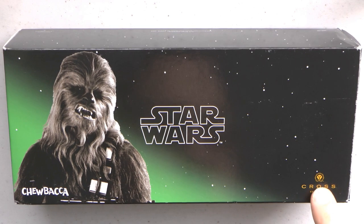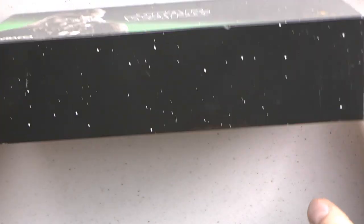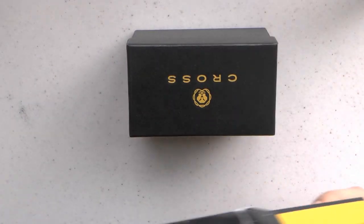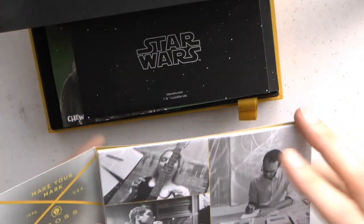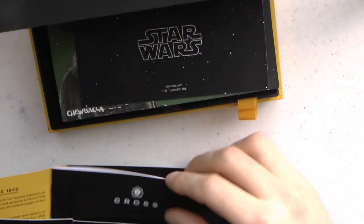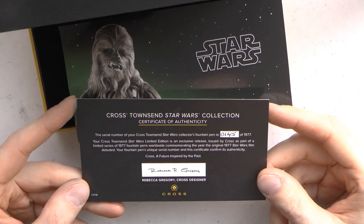Here we go with the Cross Townsend Star Wars Chewbacca. Fascinating font that was chosen. We have the box - it is a fairly large box, and there is all sorts of stuff in the box. Here, for example, is a tiny Cross box, and here is a larger Cross box. In the larger Cross box is Cross USA history of the brand - a booklet in a booklet. Then we have the Star Wars Cross Townsend Star Wars Collection Certificate of Authenticity.